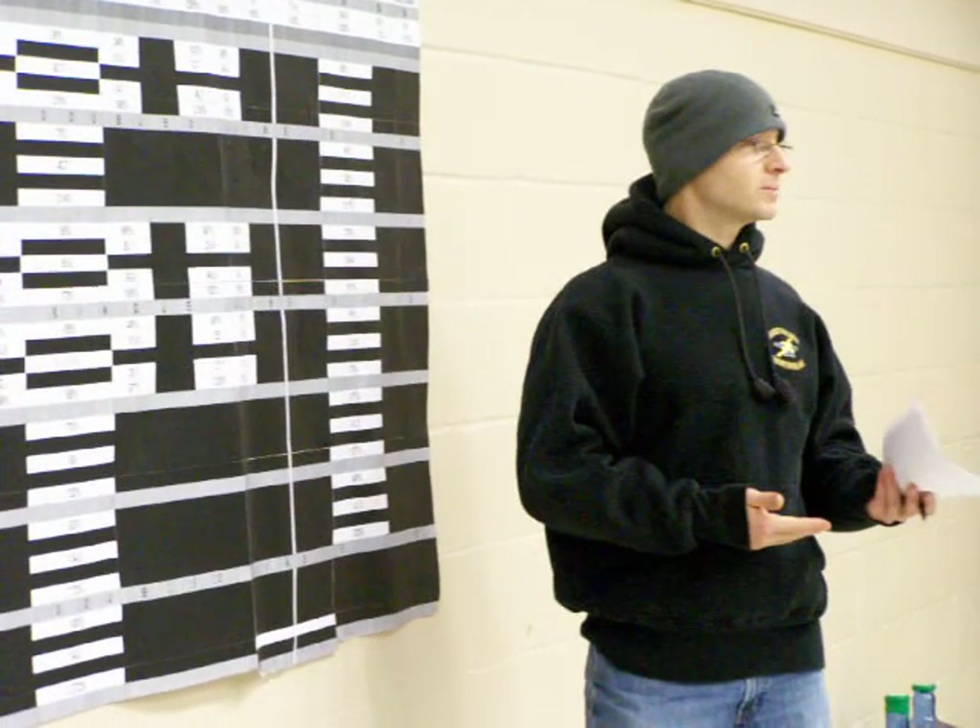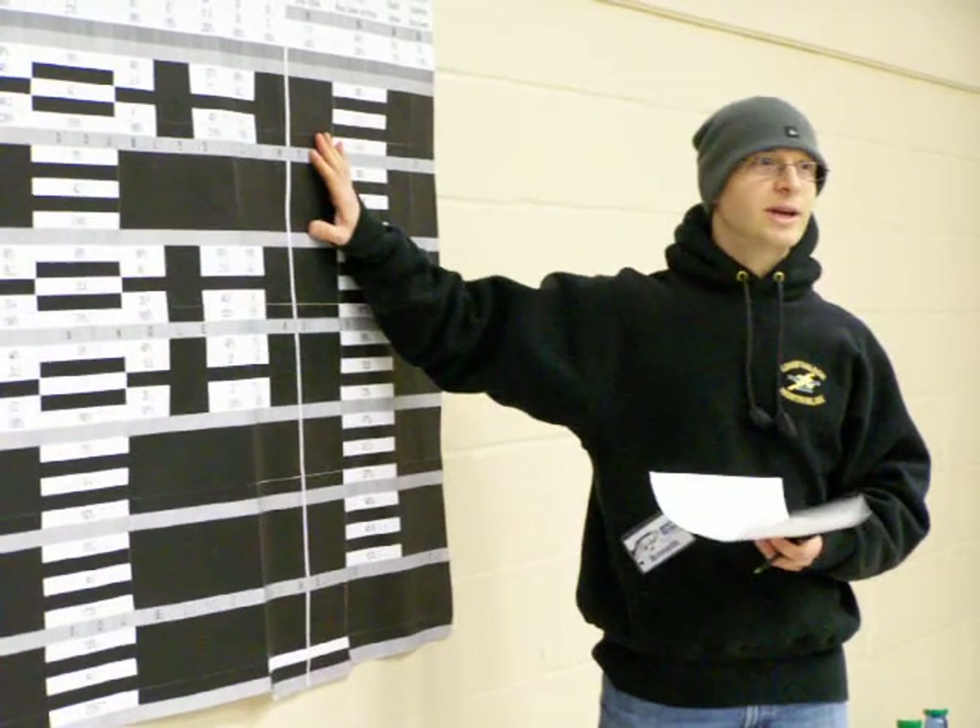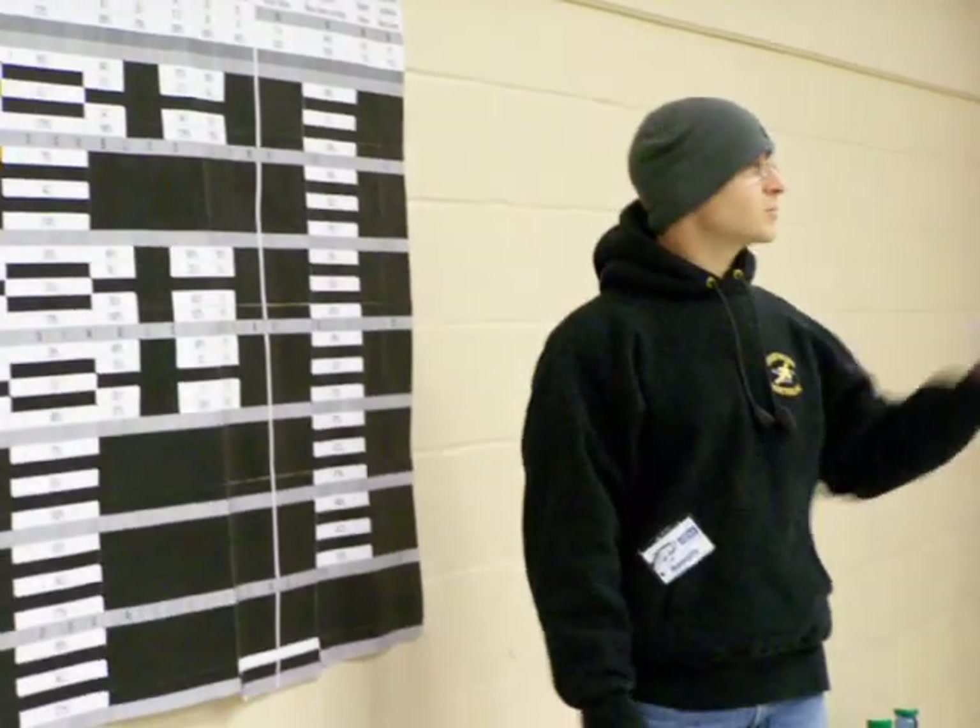Nobody can actually say, oh, the breaking point is 44 pounds. It's usually, oh, this is what I always did — I don't even know the name of the knot, but it works for me. So I'm just going to drop a copy of the data, and if you have any questions, feel free to stop by and try out some of the knots.